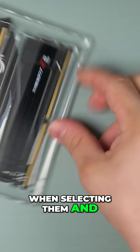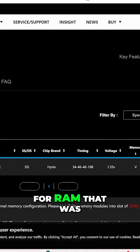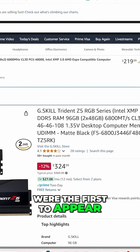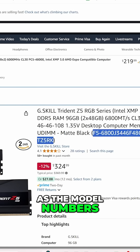I made a mistake when selecting them and had to return this set later. I was specifically looking for RAM that was supported by the motherboard, and when I searched for the model number on Amazon, these G-Skill Trident modules with RGB were the first to appear. I assumed they were a perfect match without double checking, as the model numbers were very similar.